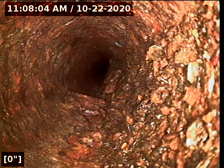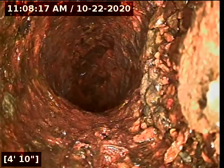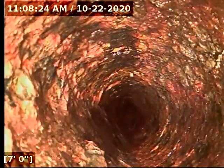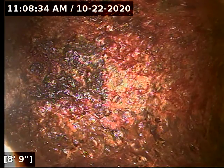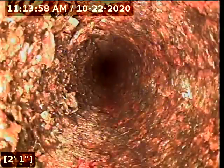We're going to pause here at the base of the stack. This is going to be the far right-hand side 2-inch stack, and you can see there's scaling in here too. This house definitely needs to be hydro-jetted. With the loose cast iron scales, this is going to create a problem with flow. That's going to be the 3-inch line — I was unable to get through the base of the 3-inch stack because of the cast iron buildup.